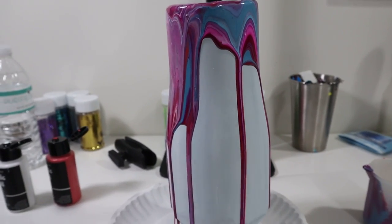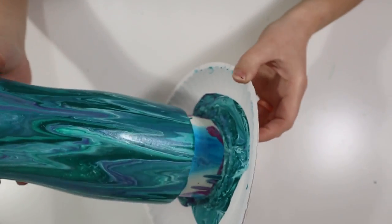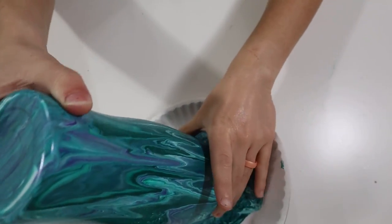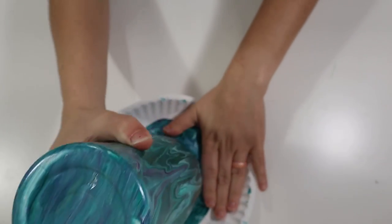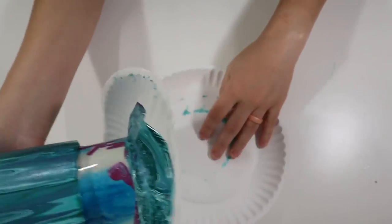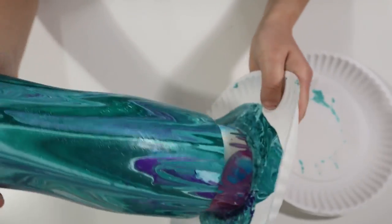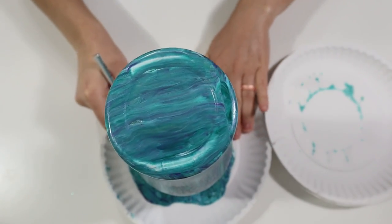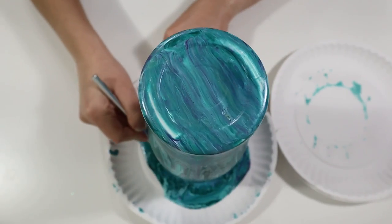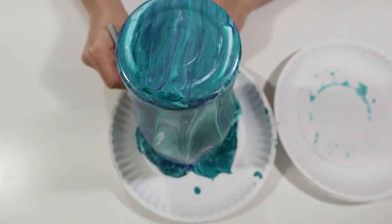About 12 hours later, I came back to my tumbler and found it had dried stuck to the paper plate. If this happens to you, it's okay — just take your exacto knife and cut into that paint to free it. To avoid this, transfer your tumbler to another surface after about two hours of drying so it doesn't get stuck and become difficult to remove.